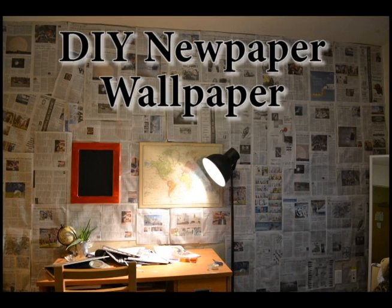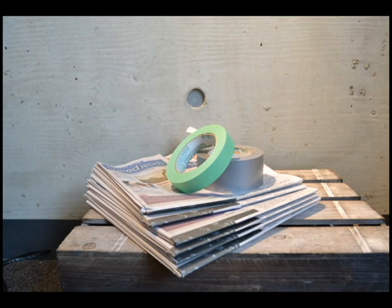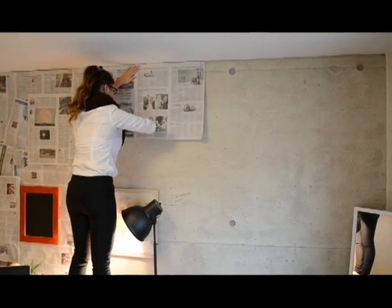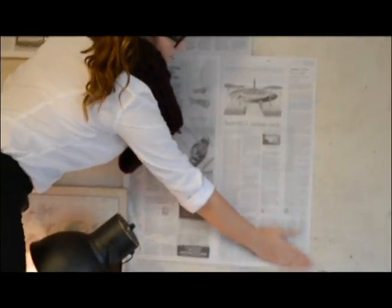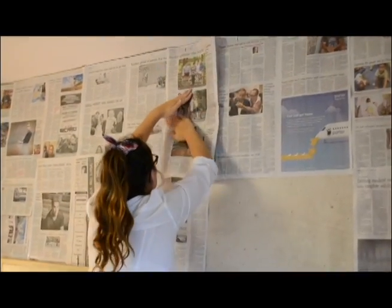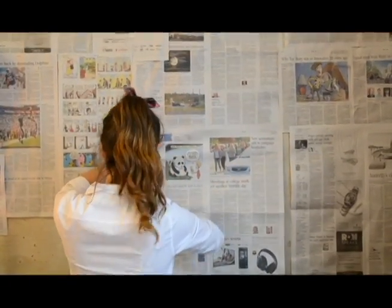Our last DIY is this super cheap and fun newspaper wallpaper. The first thing you're going to need is a stack of newspaper and some tape — you can either use painters or duck tape. There aren't really any first or last steps in this DIY. Basically, place pieces of tape on the back of your newspaper and place them all over your wall. Be creative with your placings — they don't all have to be in a straight order. Place some smaller pieces on top and have fun with it.